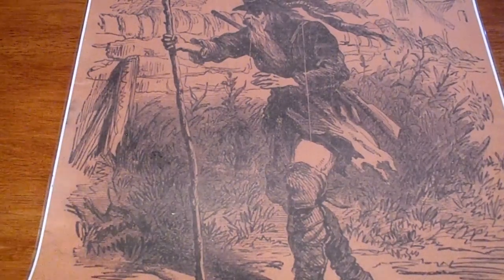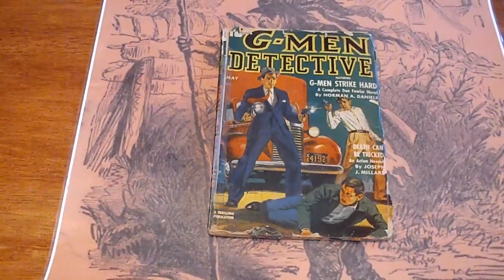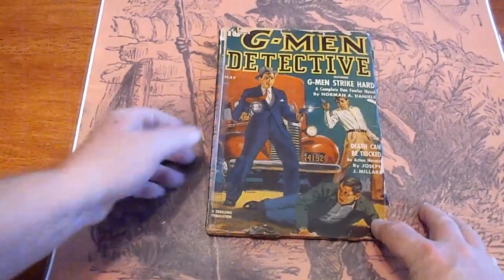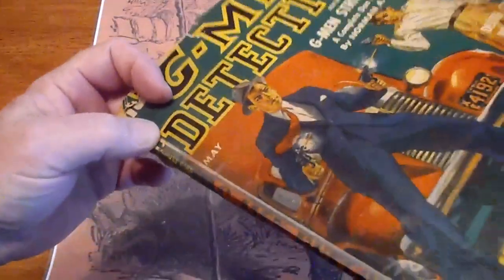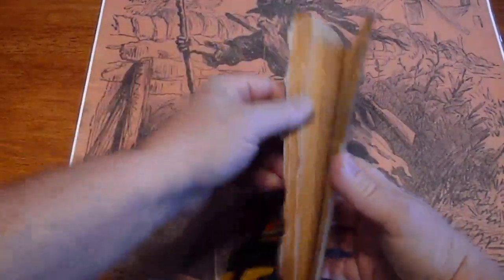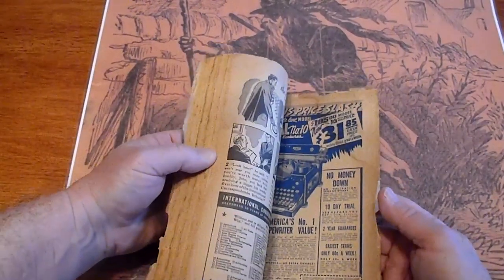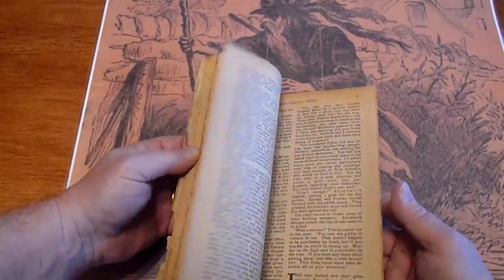May 1941, G-Man Detective. Chipping across the top. There's some tape on the spine. Pages are cream to tan.